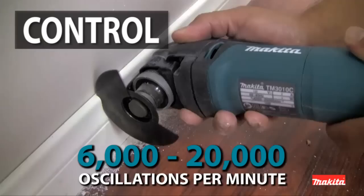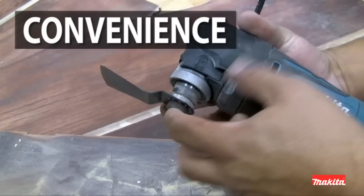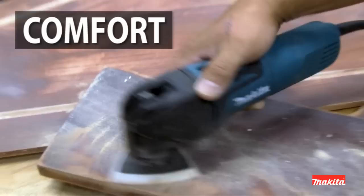The Tool-less Clamp System means you get faster accessory installation and less downtime. The tool features a small diameter barrel grip and weighs only 3.7 pounds for improved handling and comfort.